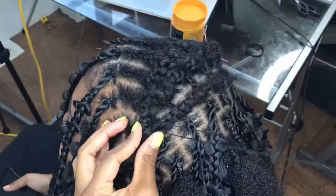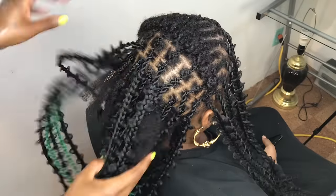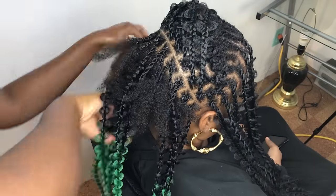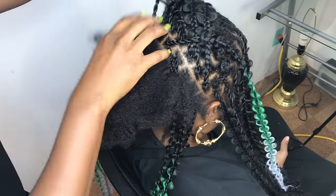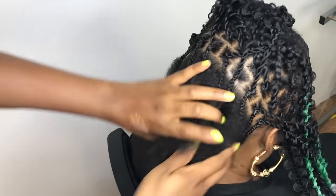I'm done braiding — I'm just going to stitch that hanging piece of braid to secure it. We're done with the front, and now let's put all these individual braids in the back into a cornrow.